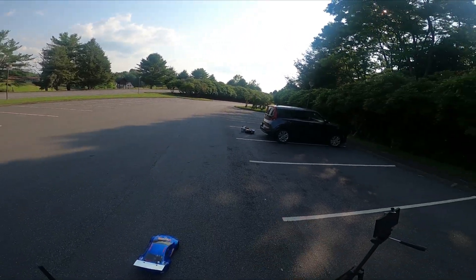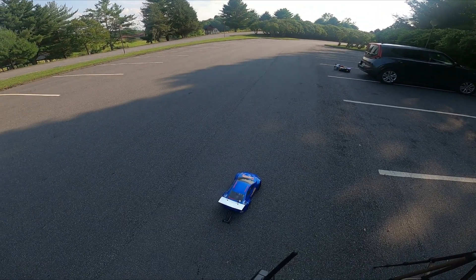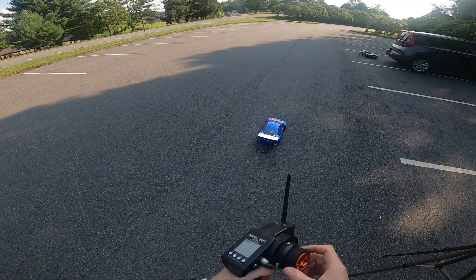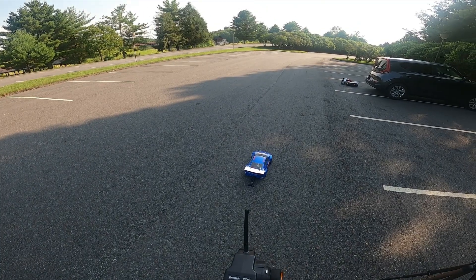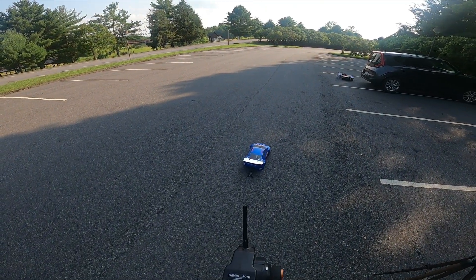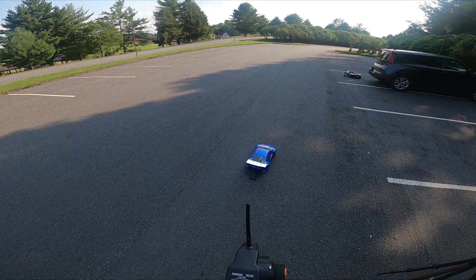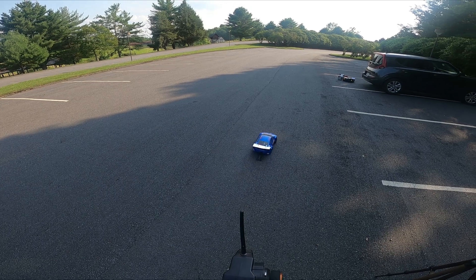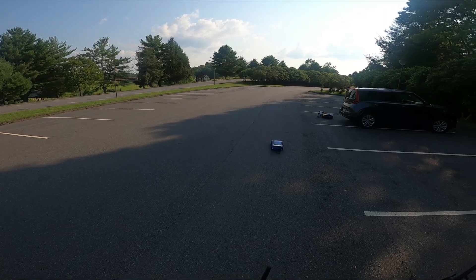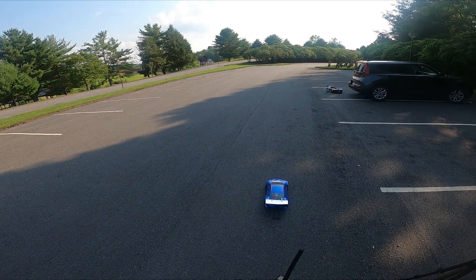I keep forgetting to put glasses on, so I'm just going by the sound of the car at this point. But it does seem like the launches are getting a little bit more consistent, a little bit stronger every time. I guess the tires are warming up — you can see it does kind of hold itself into place there. Works a lot better with the Hoosiers.